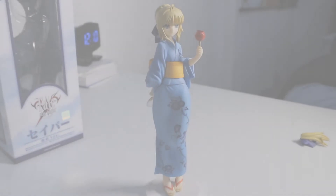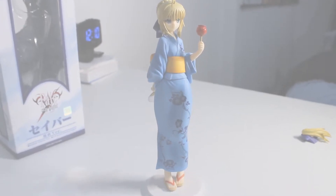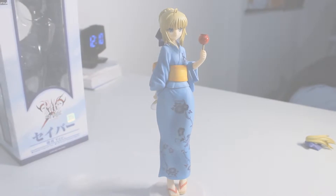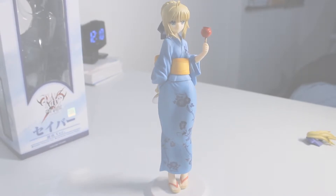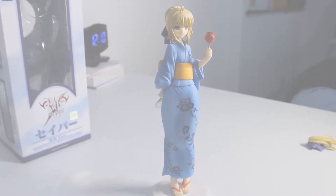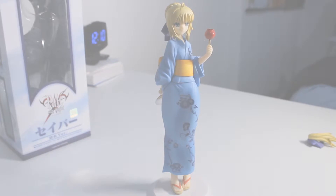Alright everyone, I'm back with the unboxed figure. You will see Saber in very pretty clothes, and it really matches her. She's in traditional Japanese clothes — well, it looks like traditional Japanese clothes. It is the Yukata, which I think stands for summer clothes. So she's dressed in summer clothes, basically.